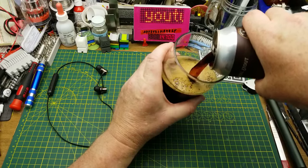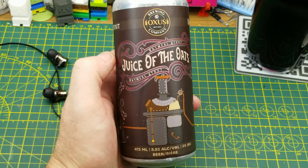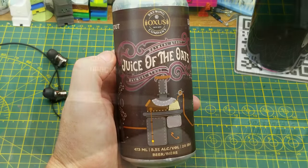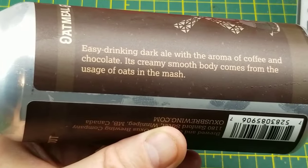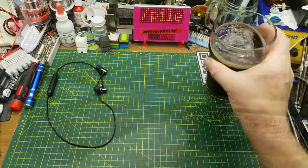Today's foolishness and tinkering is accompanied by Juice of the Oats Oatmeal Stout from Oxus Brewing in Winnipeg. They describe it as an easy-drinking dark ale with the aroma of coffee and chocolate, smooth body, and oats in the mash.